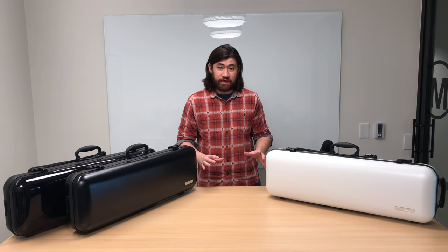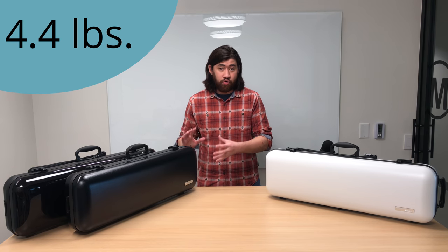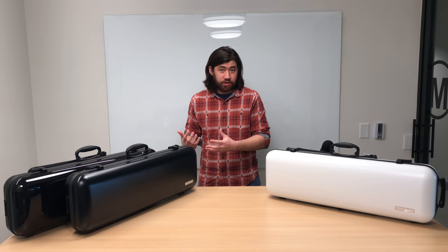These cases are made in Germany and they actually get their name 'Air' from how light these cases are. Each Oblong case weighs about 4.4 pounds. These cases are made of thermoplastic shells.